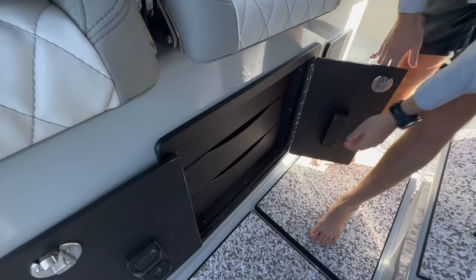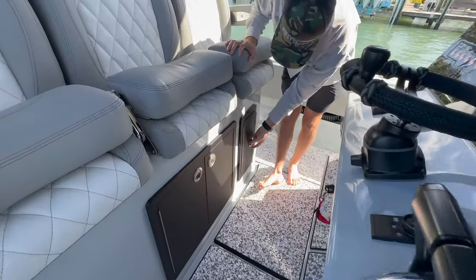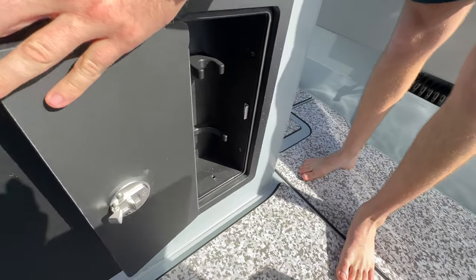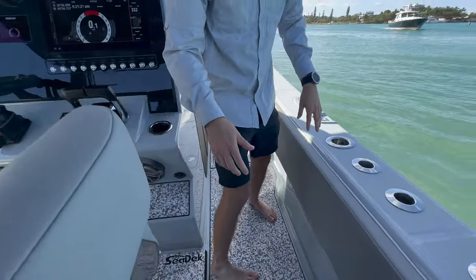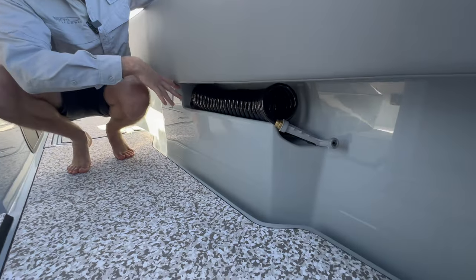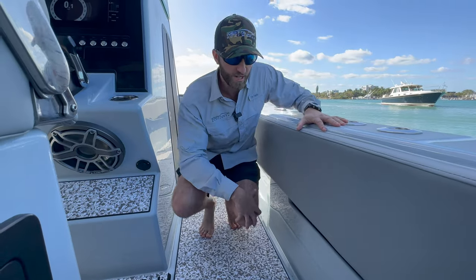We use this for document storage. And right next to it, you've got where you can stow your fire extinguisher. And under the gunnels, you'll also notice a new addition: integrated hose holders. Now we can keep the hose off the deck and keep everything nice and clean and clear.